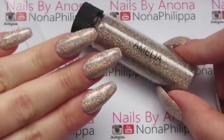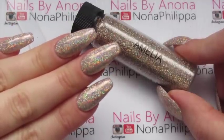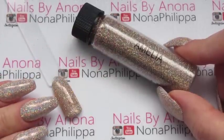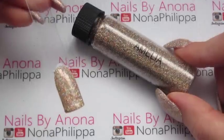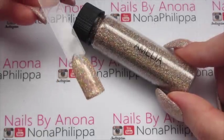I've actually got this on at the moment on myself, but I did this over Jellish Tan My Hide which is a bit more of a pinky nude colour. You can see just a slight difference in the colours — not very much — but this is an absolutely beautiful shade. This was one I could not wait to try out.